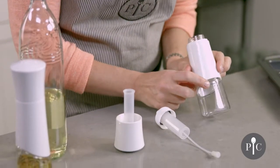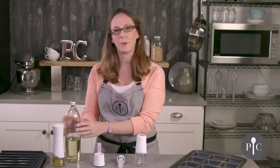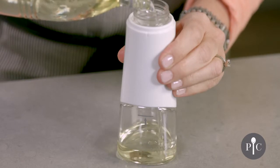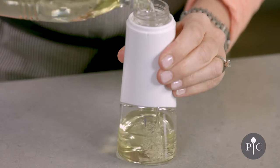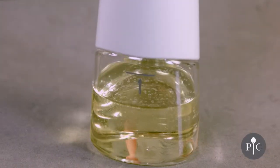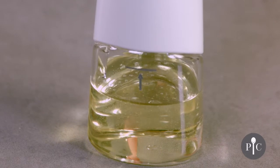You'll also see that we have a fill line, and this is really important because you do not want to fill the oil beyond that fill line. I'm using canola oil here, but other oils can work well too, like olive oil or grapeseed oil. It's important to stay under that line because that's going to give you the right air-to-oil ratio to get a nice fine mist.